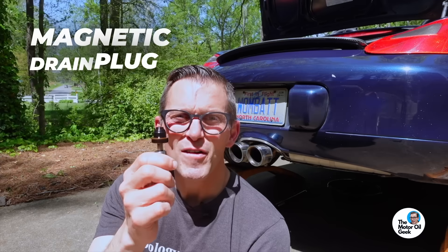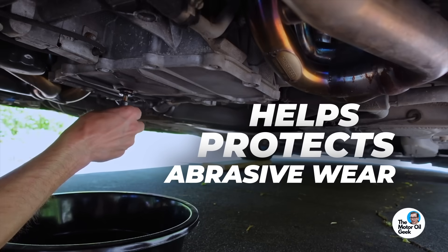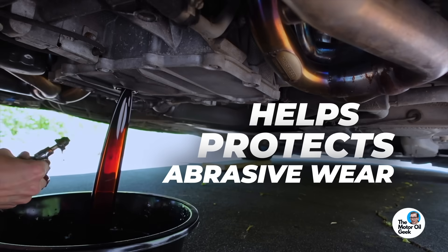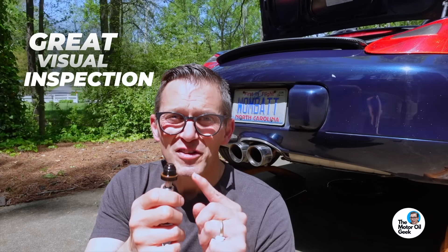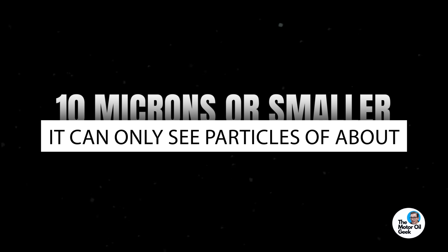It's really great to have a magnetic drain plug — not only because it can capture debris to keep it from causing abrasive wear in the engine, but also it's a great visual inspection tool. Here's a limitation of used oil analysis: it can only see particles about 10 microns or smaller. So it can see the things you can't see with your eye, which means if you can see it, used oil analysis can't see it — which can actually be a helpful thing.